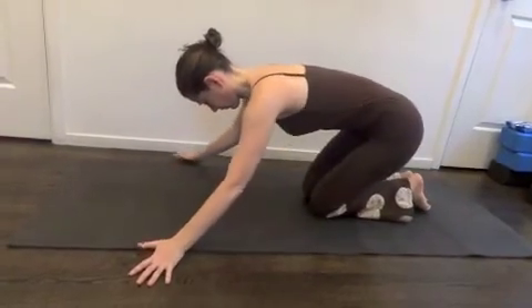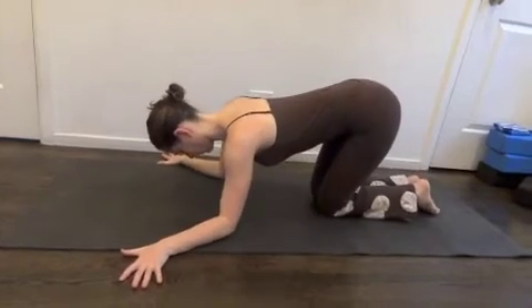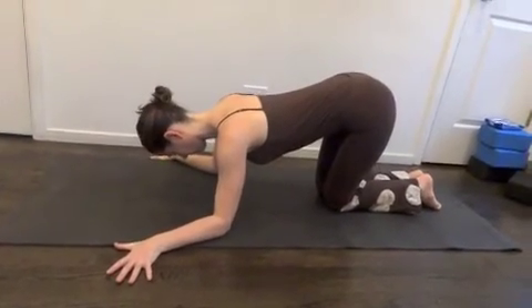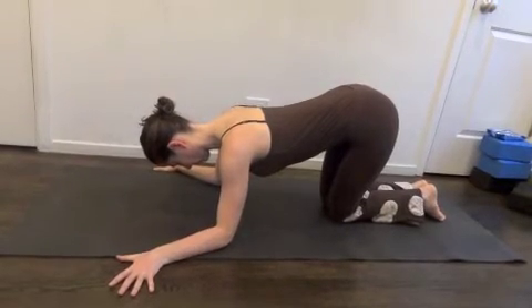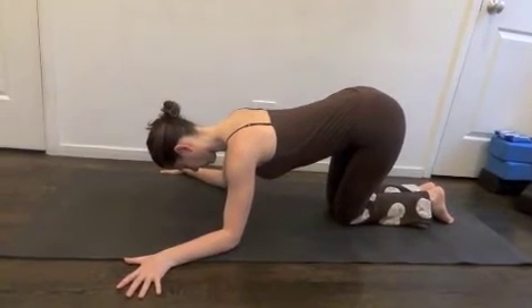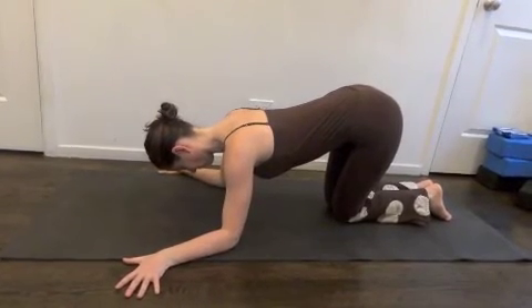This is what that looks like if you're trying to do that move. And so by pressing down like that, it fires up the serratus in a huge way. You can stay here because that'll be pretty intense on serratus.